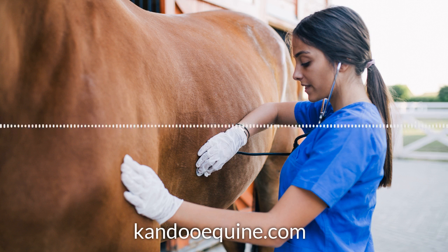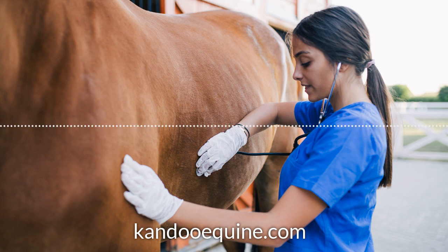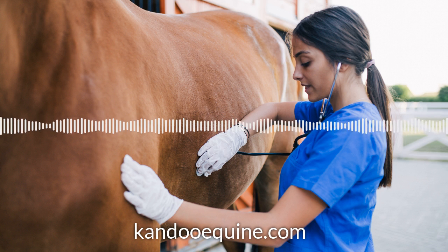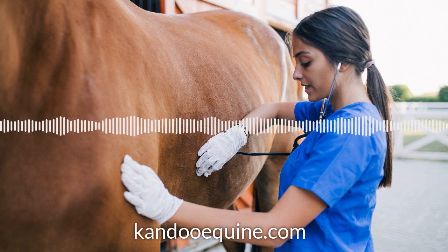Three days later, which was this morning, I went out and tacked him up and was just doing some give to the bit and some shoulder control on the ground with him. I was carrying my dressage whip that has one of those big, flat, round ends on the handle — about two inches or so across in diameter, a nice soft thing. I thought I'd just place that on his side, not poke him with it, just place it where my heel would be if I was touching him with my leg when riding.